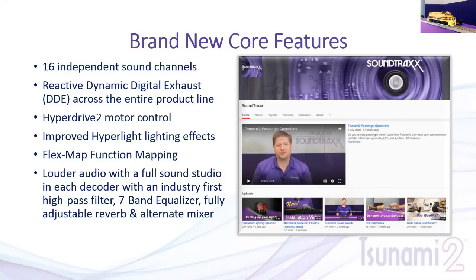We've improved the HyperLight lighting effects — I like to put a lot of lights on models, so several important features made it into the product. Our FlexMap function mapping — which we'll cover in more detail in another webinar and have info on our YouTube channel — allows you to take any function and assign it to any button. It also lets you automatically trigger sound, lighting, or other effects when moving forward, reverse, or stopped. You can even map an effect to the emergency stop, triggering a lighting or sound effect when you hit it.